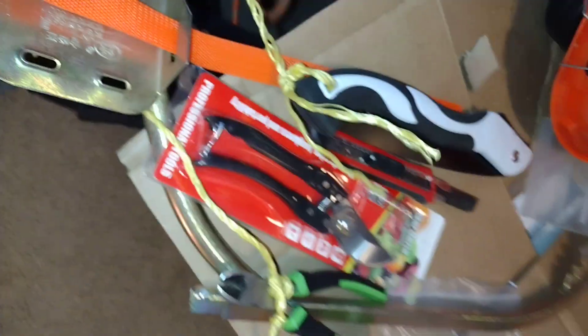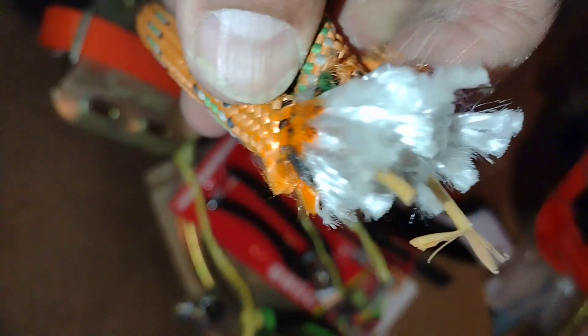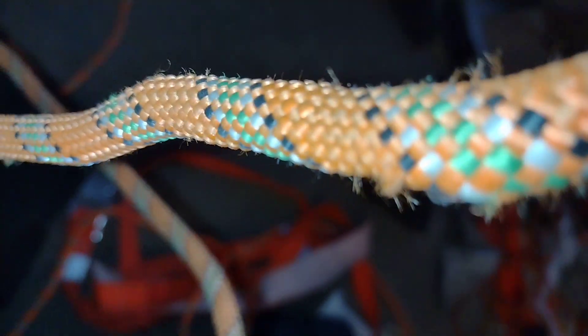I realize that this is bundles of stainless steel wires inside a polyester bundle, and that is both good and bad. It's good in some applications, but bad when you need friction — you can get stuck on an acute angle.